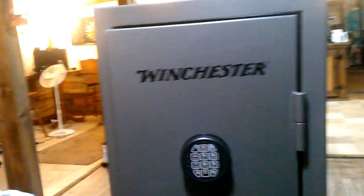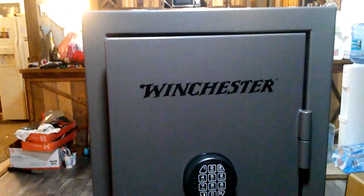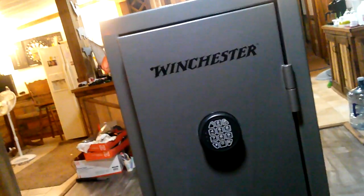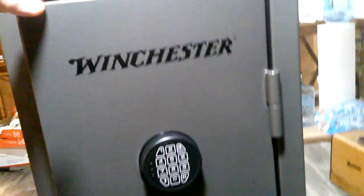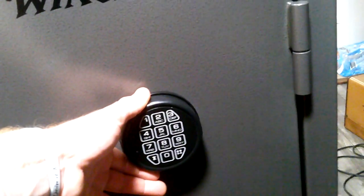Winchester has been around forever, they make high quality stuff and it's affordable. I'm not sponsored by Winchester by any means — they can if they want to, I'll accept. The good thing about this safe is I have another safe that's supposed to be a 12-gun safe that's not as big as this. I haven't even put anything in here yet, but I can look at my other safe and easily tell that this is bigger.